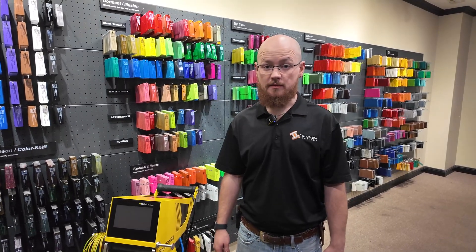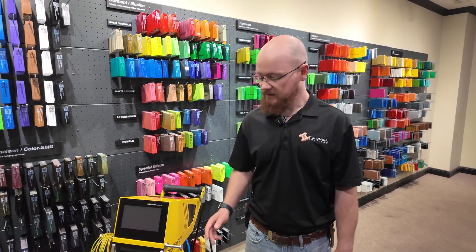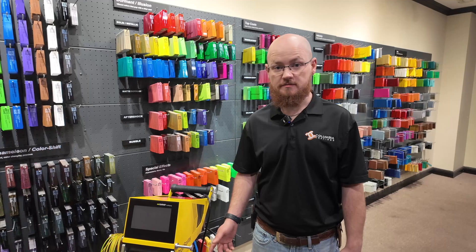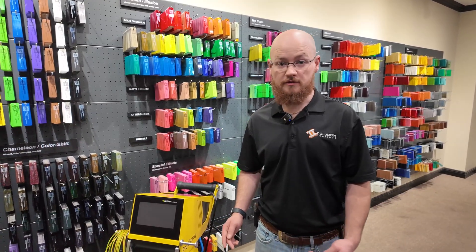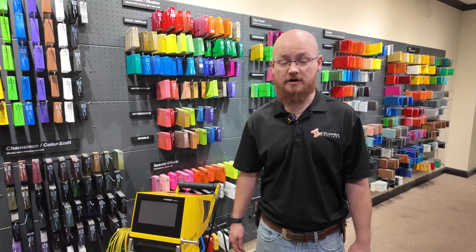Hey guys, this is Austin and today we'll be going over the Profi Spray V. This is the newest box feed system from Roamer. This is what you get out of the box, and today we'll be going over how to set up the system for operation.